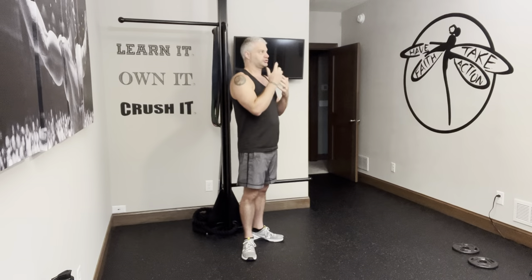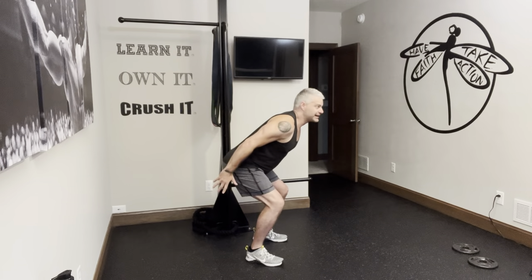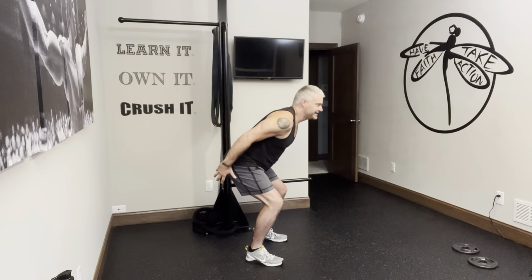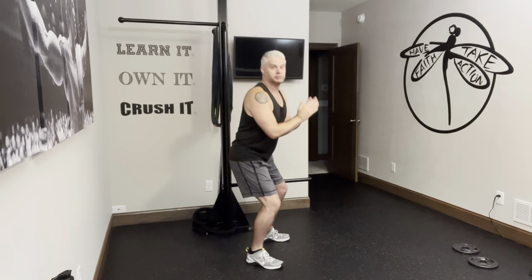Squat jump — pretty self-explanatory, but I want to point a few things out. This is a squat jump, not just a vertical jump. If I was doing a vertical jump, I actually wouldn't squat all the way down — just about here — it's more of a hinge. But with the squat jump, I actually want to do a full squat and then explode up.